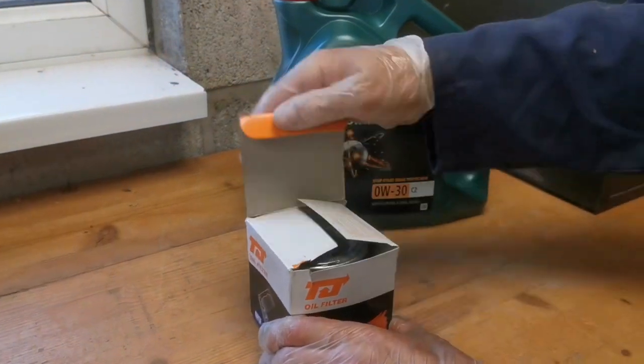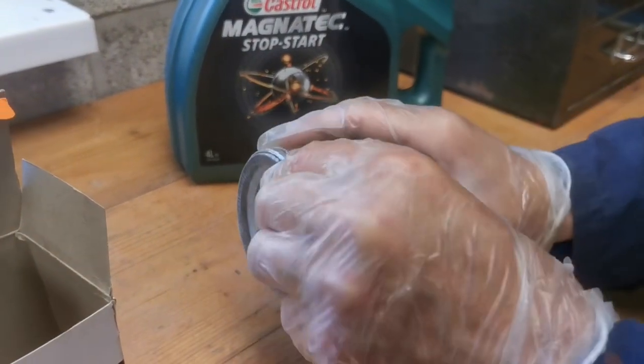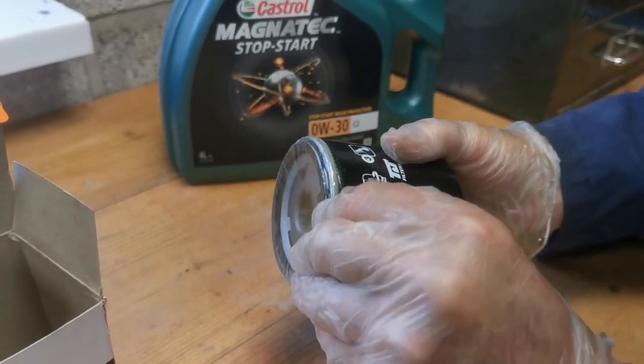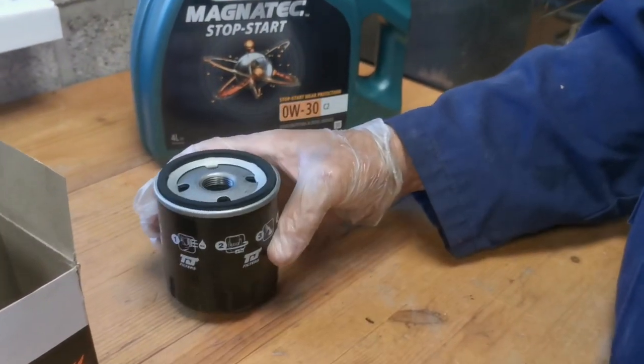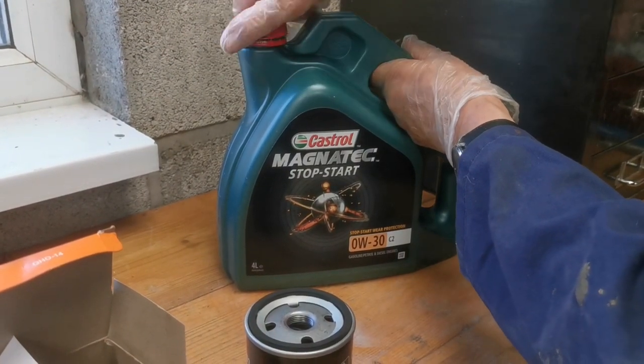This is the new oil and oil filter. The oil is Castrol Magnatec Stop-Start, a 0W-30 fully synthetic oil — excellent oil, which is what you need in these engines.